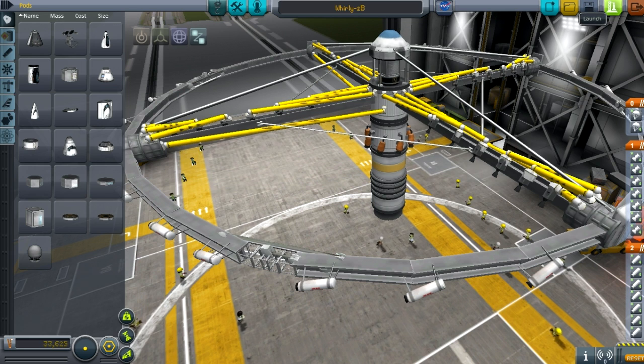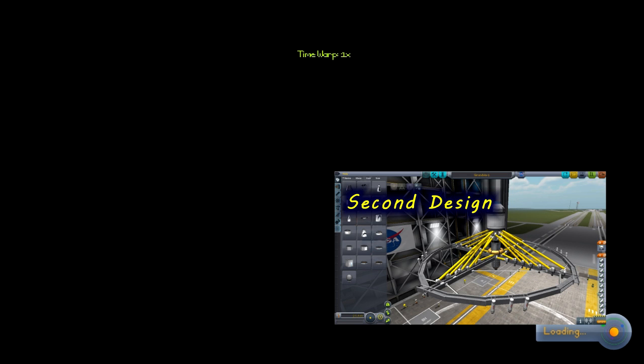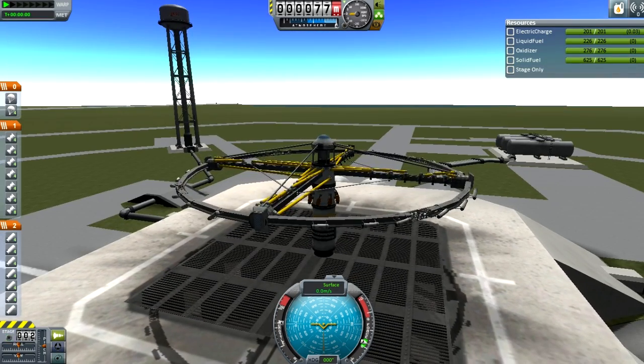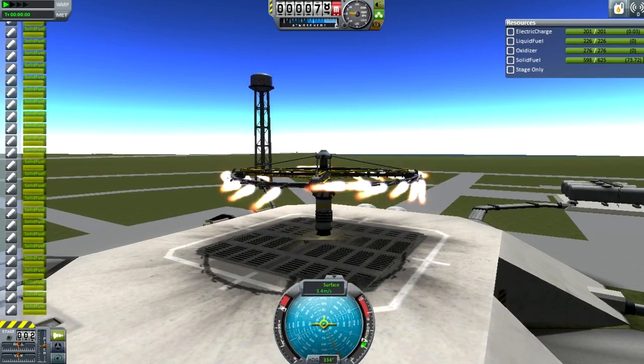Now we're going to launch the thing. Compared to my other attempts, this one doesn't have a means to stabilize itself automatically — it just stabilizes due to angular momentum, meaning the spin of the entire structure is what gets accelerated. Let's launch this thing — there it goes!